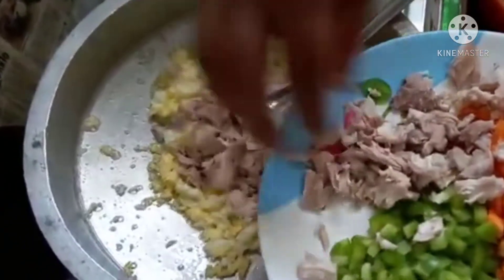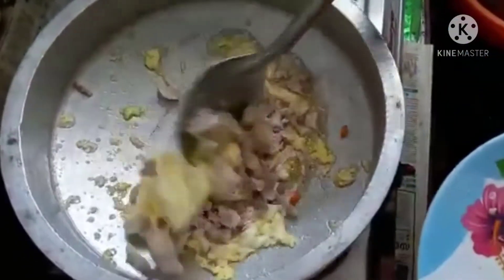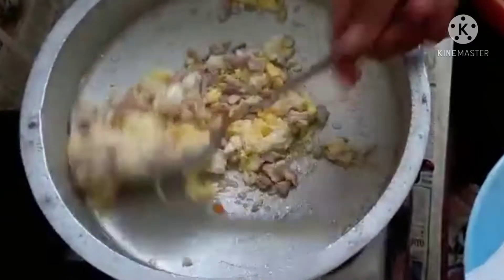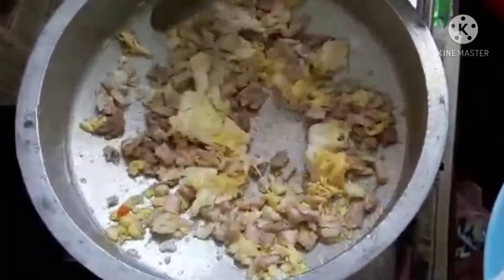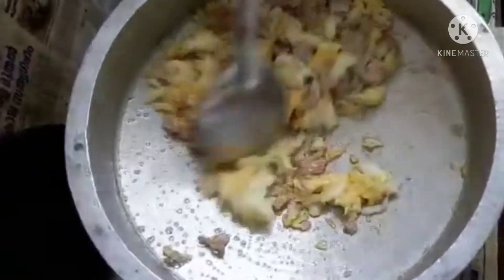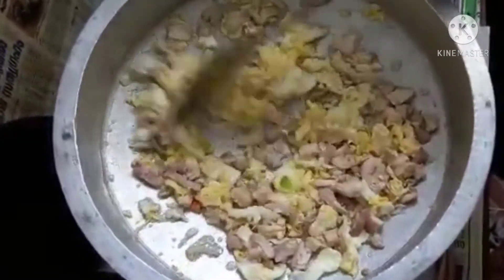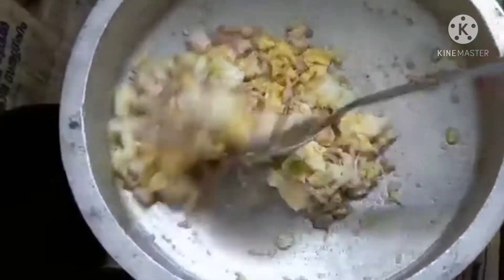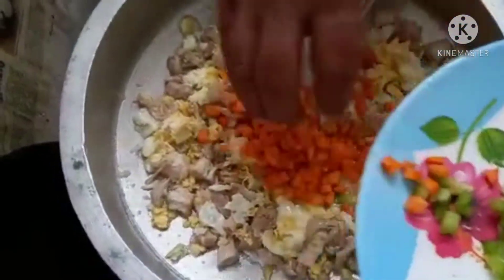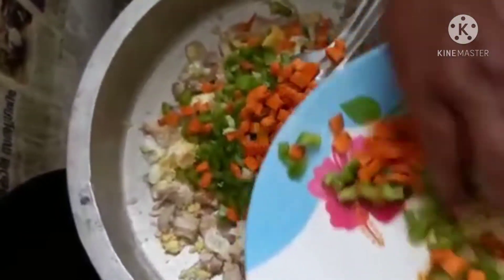I'm going to boil it in a little bit. I need to cook the jam and cook the cake — I like it.